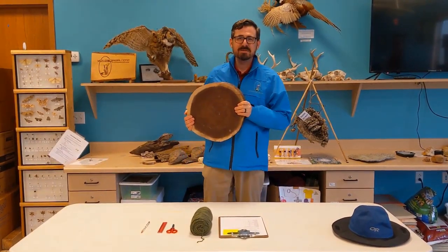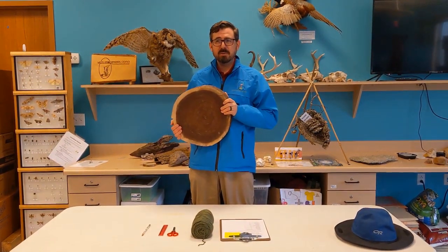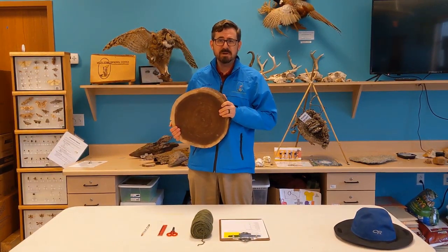Hey, welcome back to the Wilti Environmental Center. Today we are going to learn about aging trees and we're going to learn a super fun technique for aging trees without cutting them down that you can do at home.